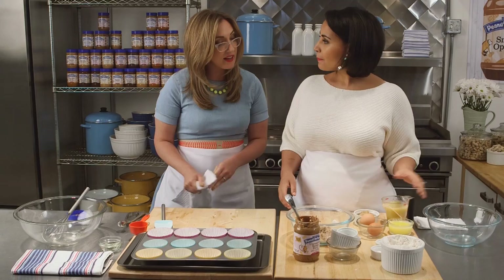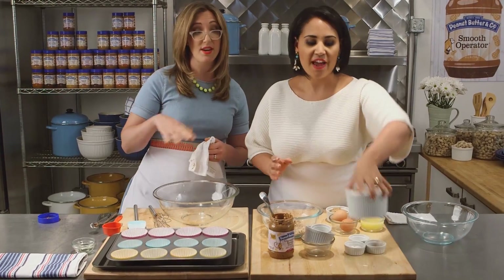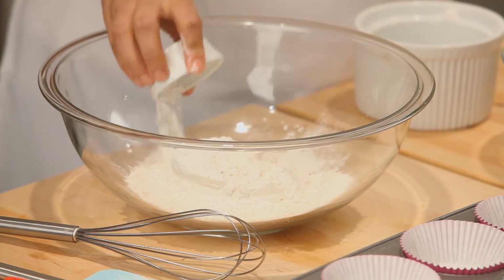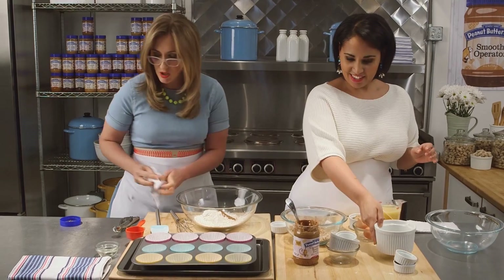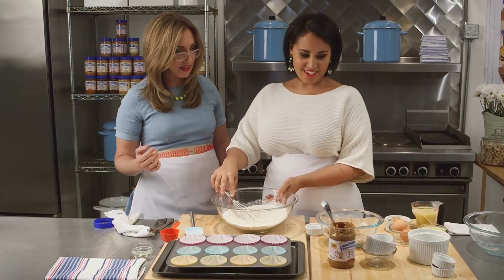So now we're going to start on the muffin batter. We'll mix the dry ingredients together first — so we get our flour, and then some baking powder, and some baking soda too, and some more cinnamon. And we're just going to whisk this together.